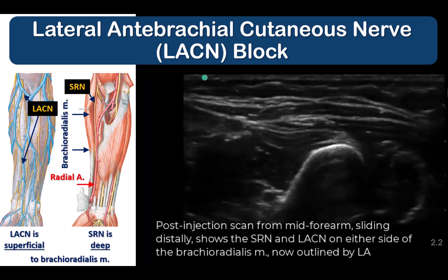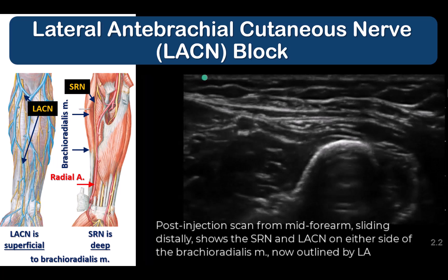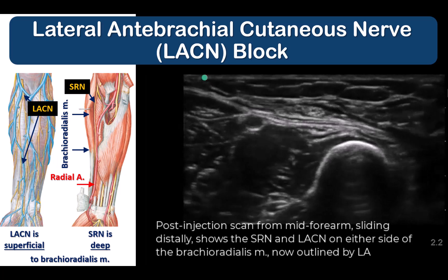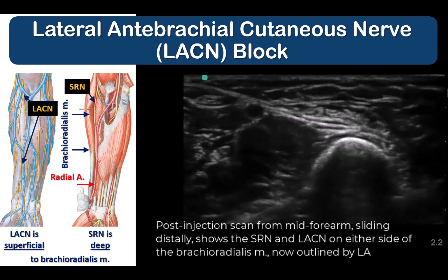With local anesthetic injection, both these nerves are quite evident floating in the pool of local anesthetic, superficial to and deep to the brachioradialis muscle respectively.